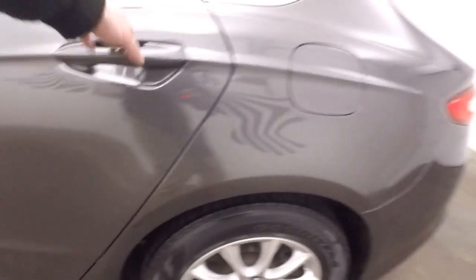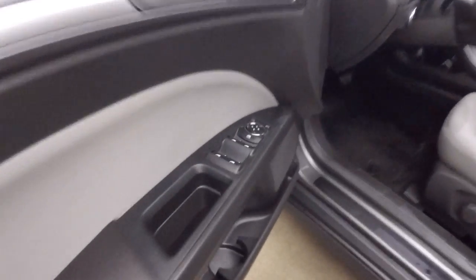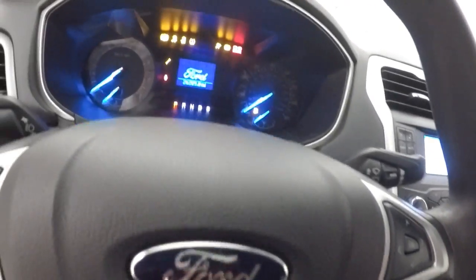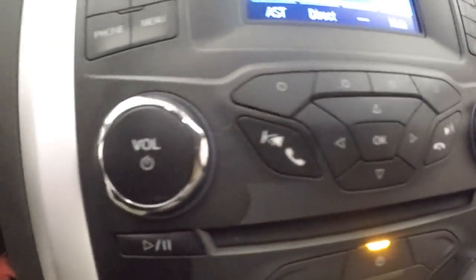Again, these nice alloy wheels. The interior is in good shape, nice bright interior. All your controls on the door. Manual seats. Cruise control, Bluetooth, stereo, and menu controls on the steering wheel. It's just going to display all your buttons along the side here for your stereo. More Bluetooth and stereo buttons down here. Climate control.